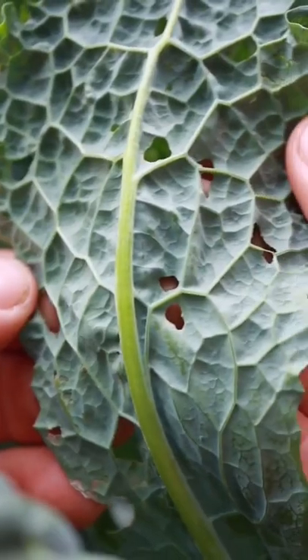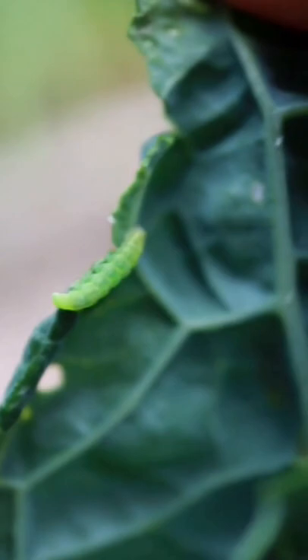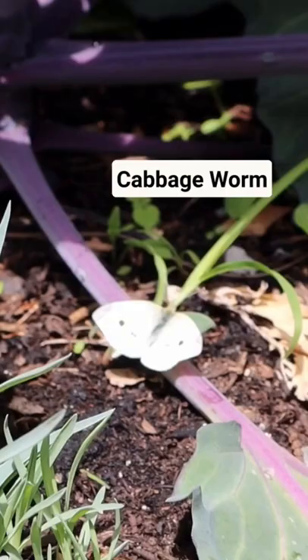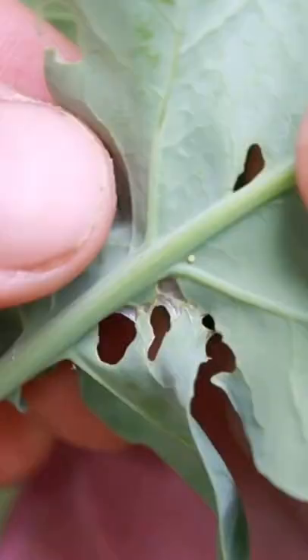Are you noticing small holes and bite marks in your leafy greens and brassicas? It's possible that the cabbage moths and worms have made their way into your garden. You've probably seen these white moths flying around in your garden, and what they end up doing is landing on the back of brassica leaves such as broccoli, cauliflower, kale, and cabbage leaves, and once they land they leave a small white egg.